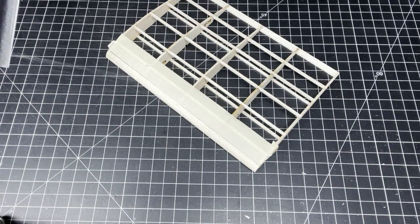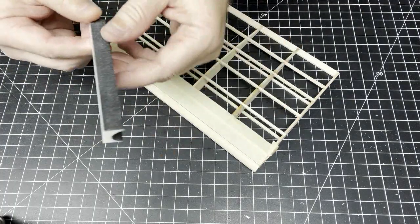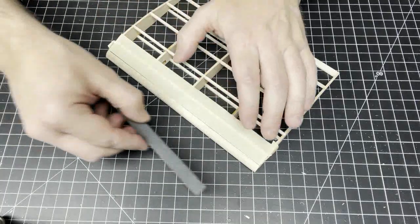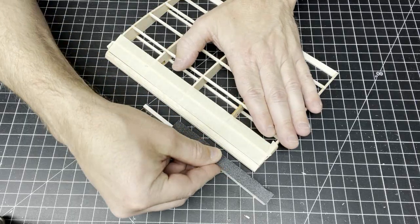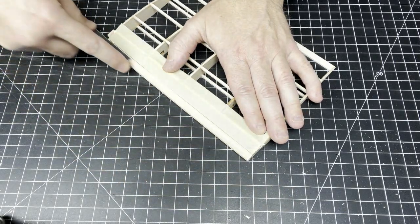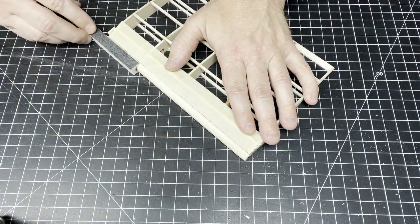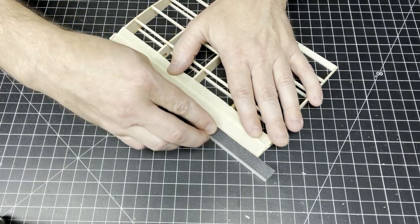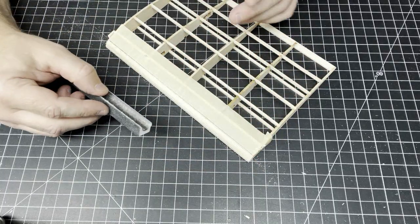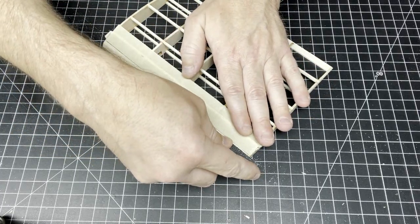Now we're going to use the new tool from Rabid Models — the leading edge shaper. It's in the approximate shape that we want the leading edge to be, and it has sandpaper within that curved section as well as a flat top section that also works as a handy sanding stick. The tool and your wing both lie flat on the table, and you gently pull it across to slowly work in the correct shape. You can reverse the direction, but I find it's easier to stick with one direction. Don't pull too hard — let the tool do the work.